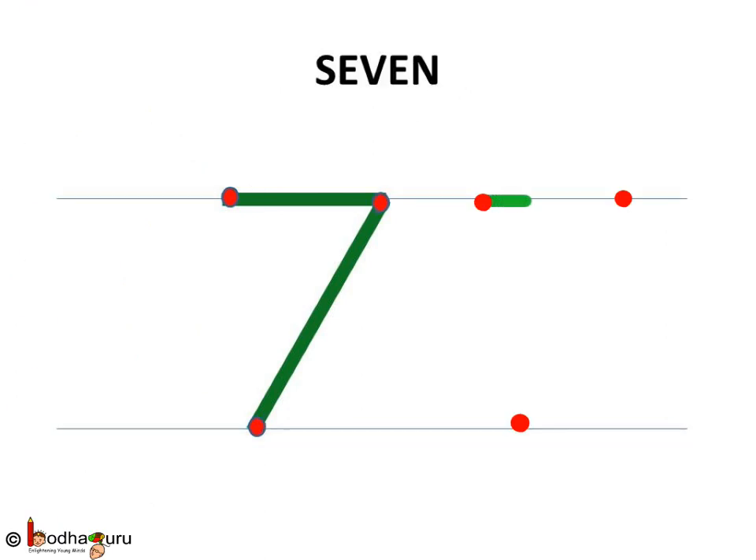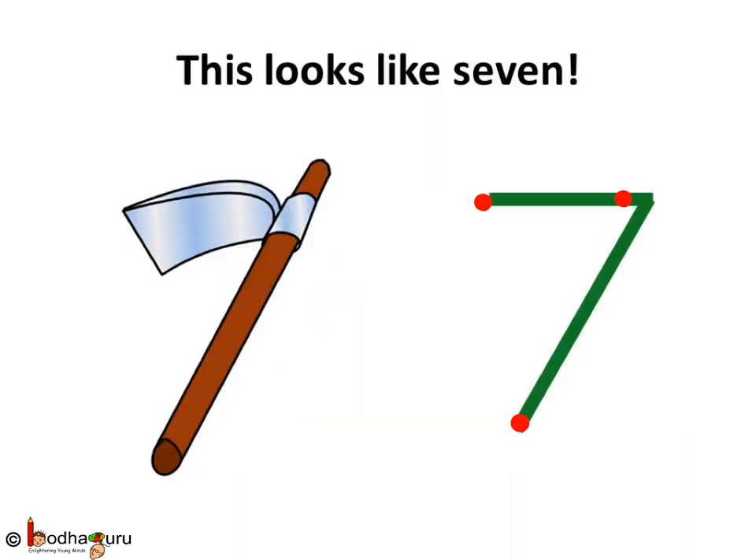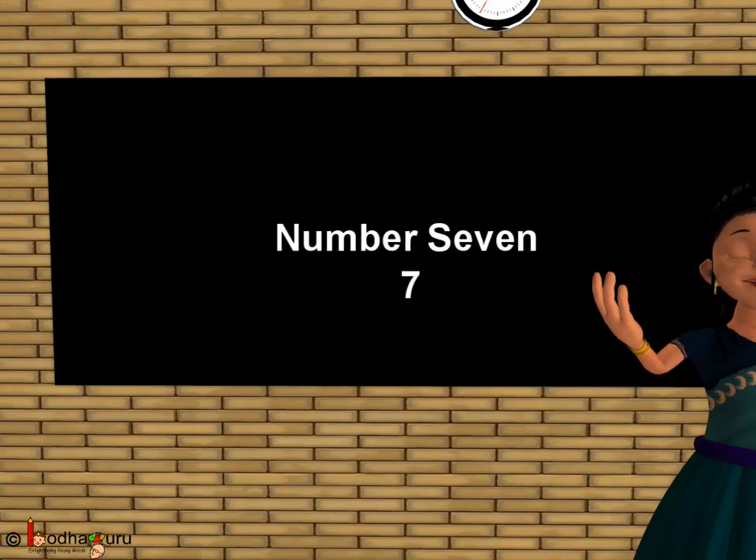Let us write 7 again. Sleeping line and a slanting line, the forward one. This is 7. So now we know how to write number 7, just like a spade. Bye bye kids.